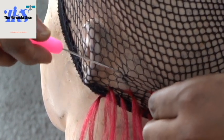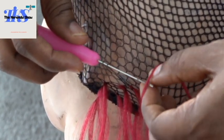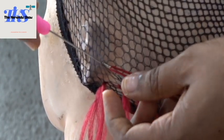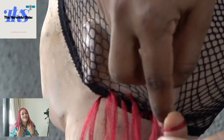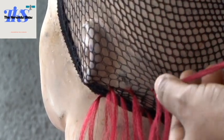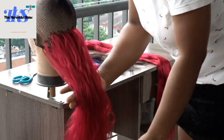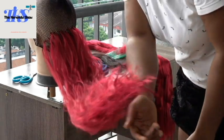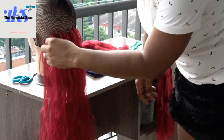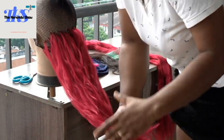Grab your attachment, grab your crochet pin, pass it through one or two loops of the wick cap, then hook your attachment through the pin, open the loop, pull the other part of the extension, drag it out and just start it. That's all. Because it's a twist, it will never come loose. This is what it will look like when you're installing it before the twisting part.